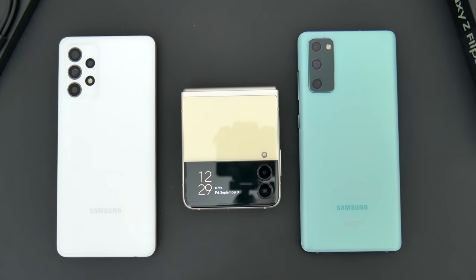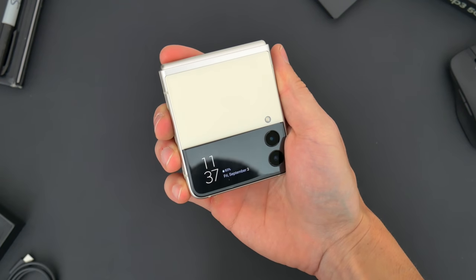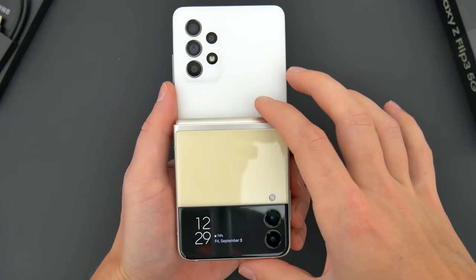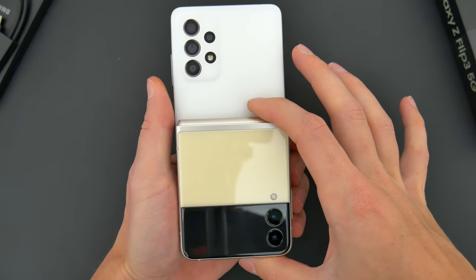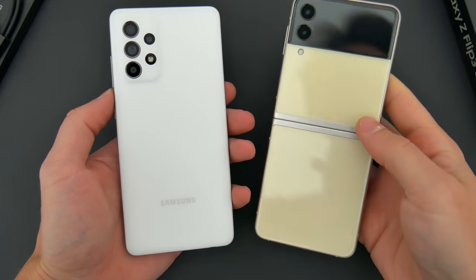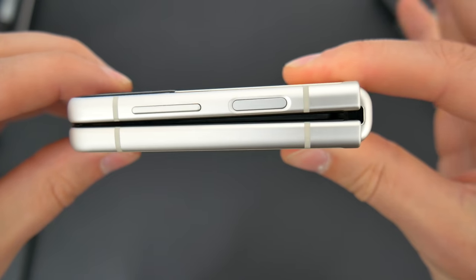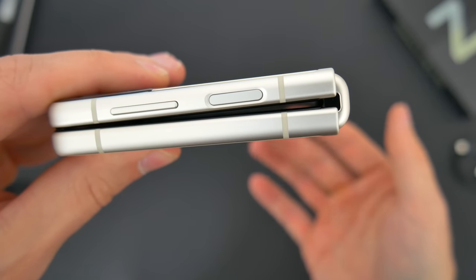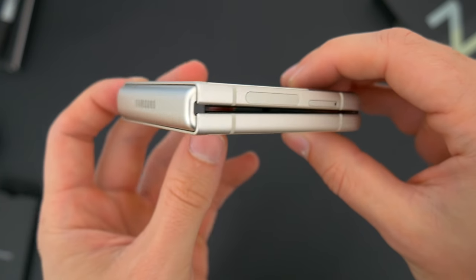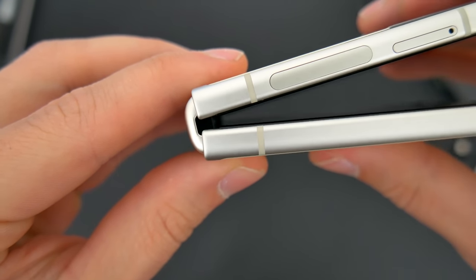Closing it shut is easier and kind of satisfying. But interacting with the unique physical folding mechanisms takes some getting used to. In its closed state, the Z Flip is kind of like half the size of the average smartphone, which makes pocketing it kind of nice — and it's also easier to hold when you're on the go. It's still thick, slightly more than twice the thickness of an average smartphone. When the flip is closed, there's still a gap between the two sides of the screen. I could see some debris or pocket change getting caught up inside there, which wouldn't be good. But the whole rest of the shut phone — from the sides to the hinge to the spine — all seems really well put together, and I haven't found any weak points that I feel would be a durability issue.